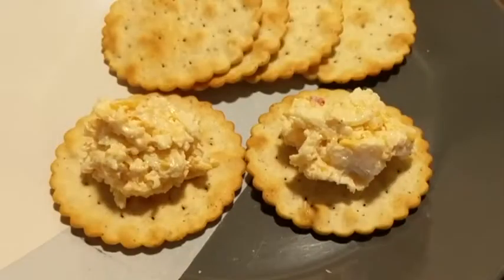And here's the finished product — pimento cheese. If you like this video remember to like and subscribe for more content like this.